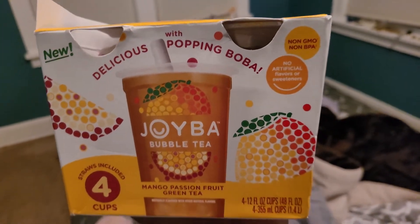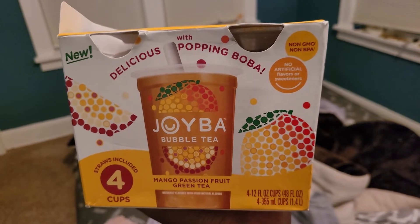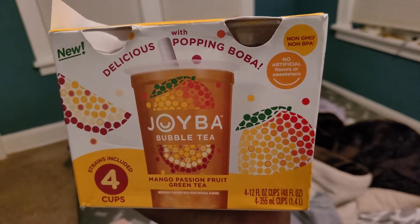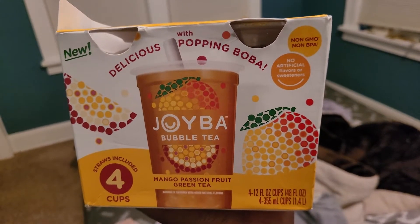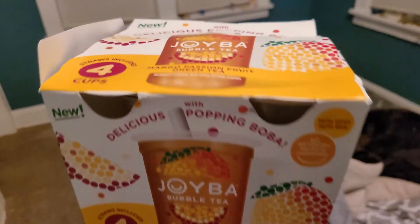Hello everyone, after a long time it's another food review. I'm going to be reviewing Joiba bubble tea — prepackaged bubble tea with delicious popping boba.